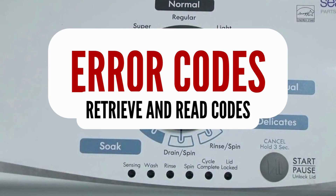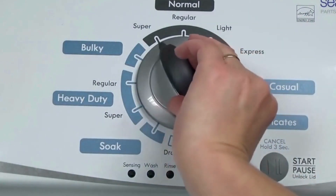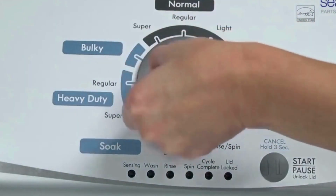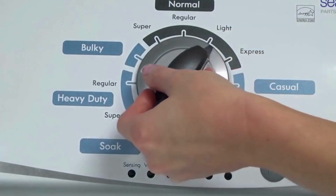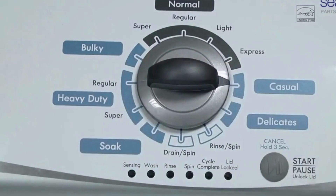Step 1: with the washer shut off and all indicator lights off, turn the control dial 1 complete rotation — 360 degrees — counterclockwise, stopping with the dial pointing straight up. Now quickly, within about 6 seconds, turn the control dial 3 clicks clockwise, 1 click back, and 1 more click clockwise.